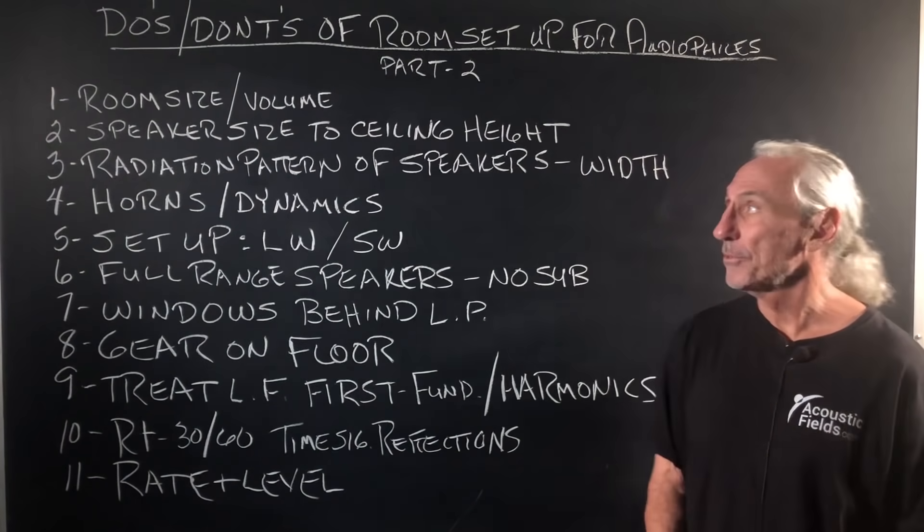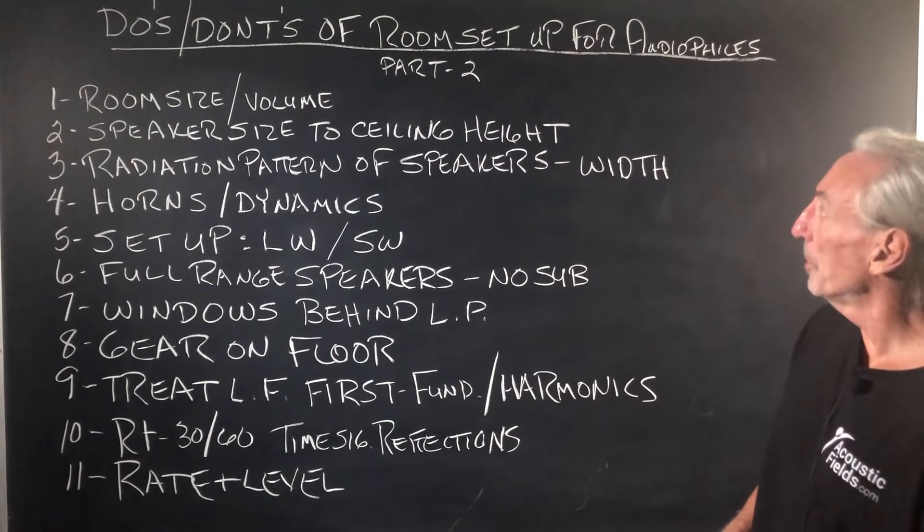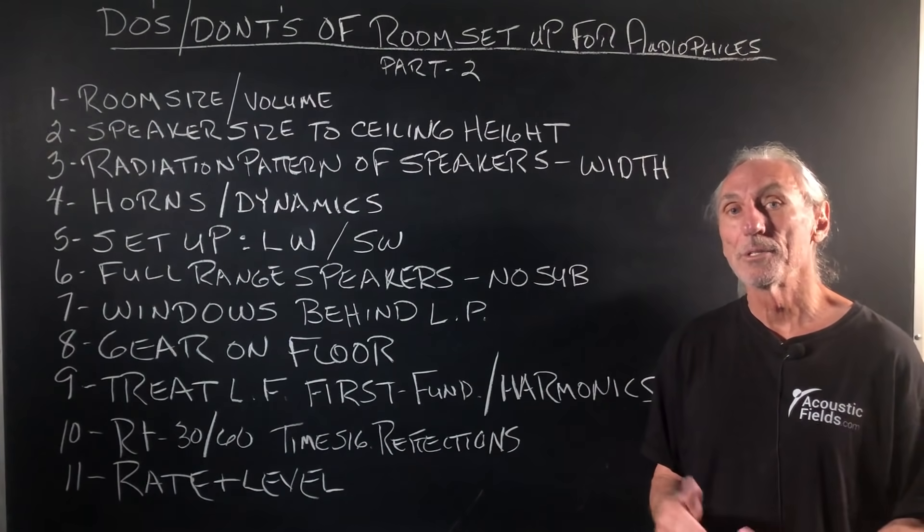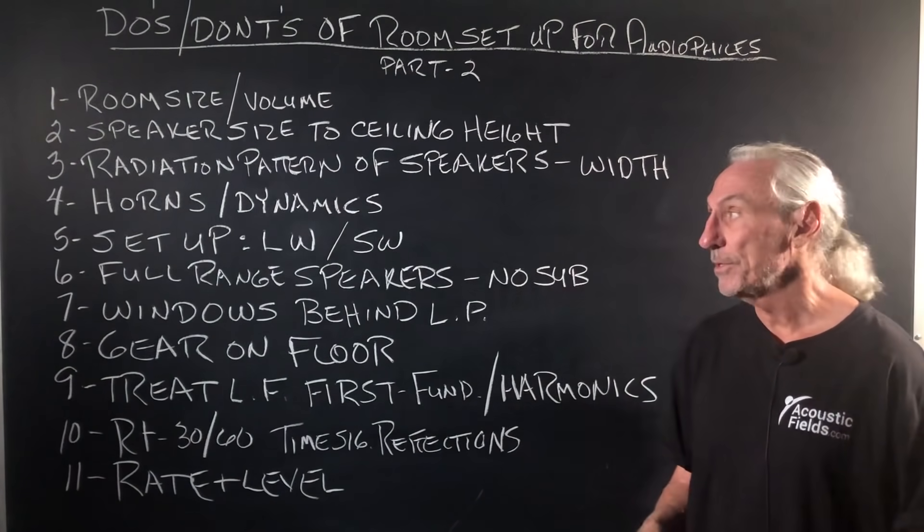Hi everyone, Dennis Foley from Acoustic Fields. Today we're going to talk about do's and don'ts of room setup for audiophiles, Part 2 — a little bit more elaboration on some of our most viewed videos in this series.